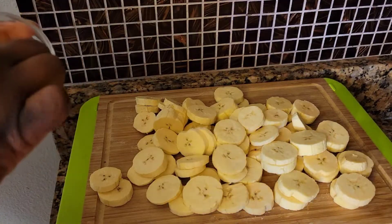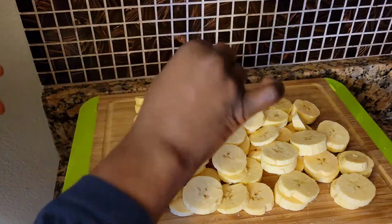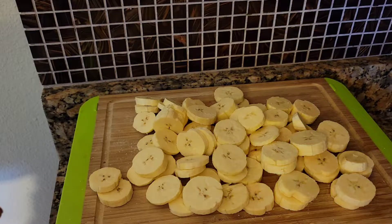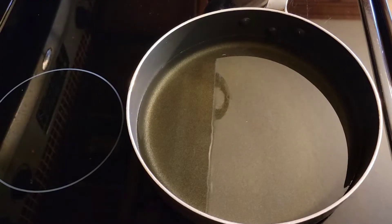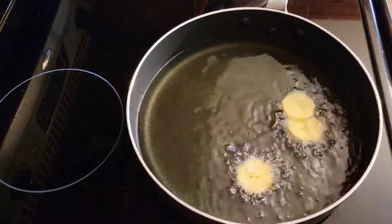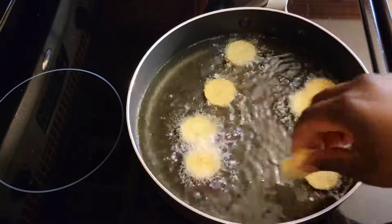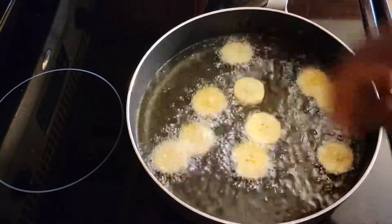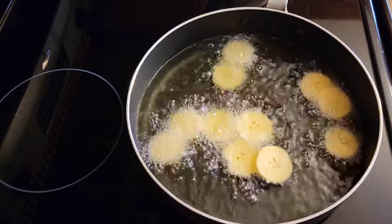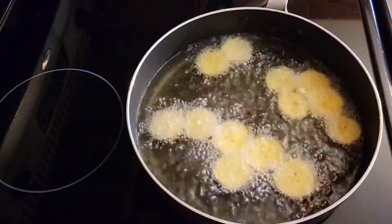Before I get started frying, I'm going to add a pinch of salt just to give it some taste. We're going to fry these until they're golden brown.